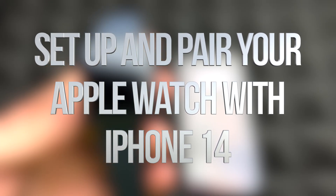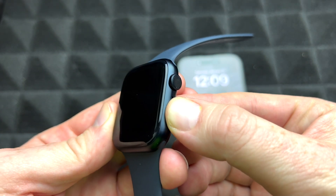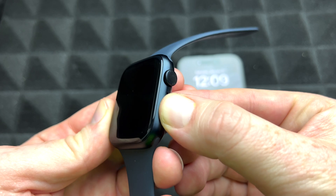It doesn't really matter which iPhone you have — the instructions are going to be the exact same for all of you. We're going to turn on our Apple Watch by holding the power button.